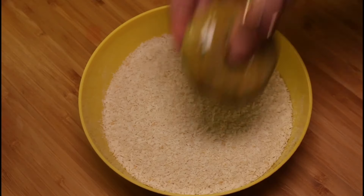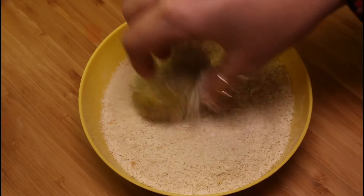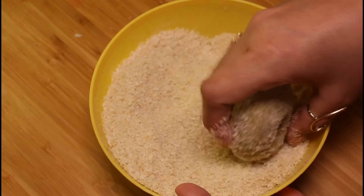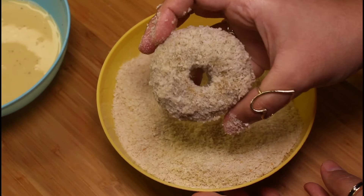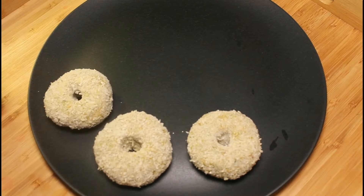Place each donut into the breadcrumbs bowl and coat well. Make sure to remove breadcrumbs from the center to maintain the donut shape. Repeat the same procedure for all donuts.